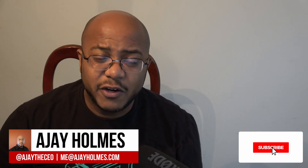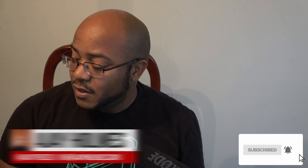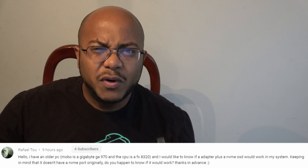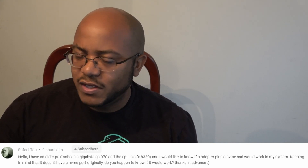If this is your first time stopping by the channel, thanks for stopping by. On this channel, we focus on tips, training, strategies, reviews, and builds to help modernize your media ministry. So if you're new here, consider subscribing. I had a user reach out to me and ask — they have an old system running an FX8320, which is the AM3 plus motherboard.